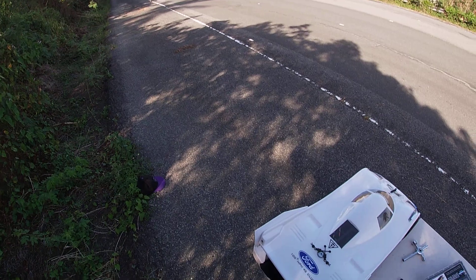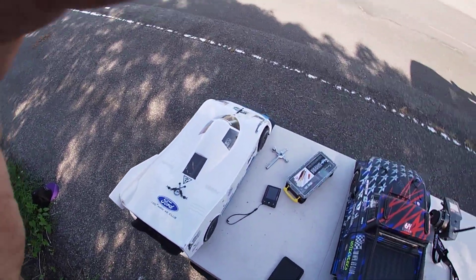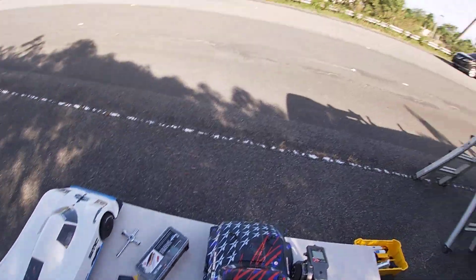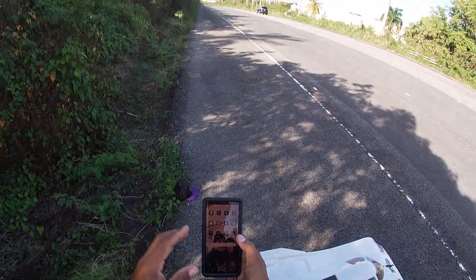Okay, first pass was a failure. Bones let go. So I'm gonna do another attempt on Hoons.